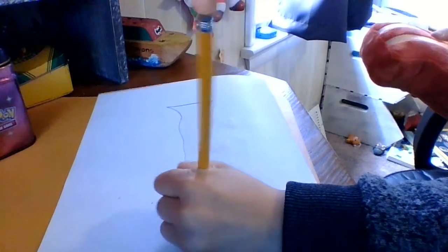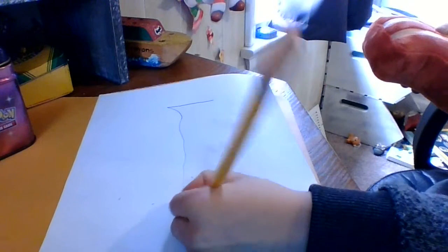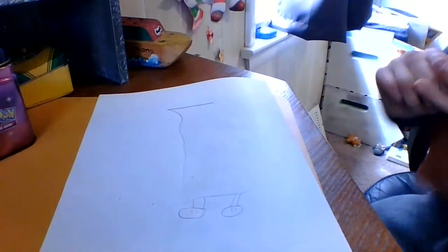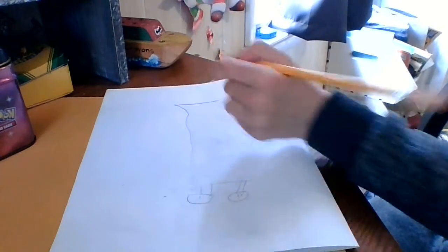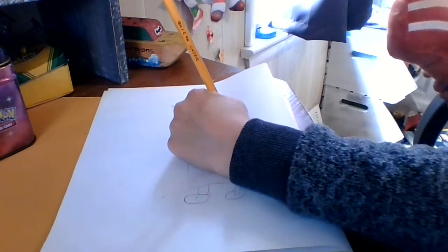Then you're going to connect the bottom to them, and then draw feet — two lines on each foot for the laces. There you go, you've got this, but you're not done. You still have to make a big bump, and then you move down here and connect.